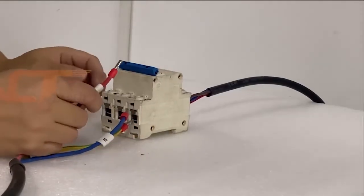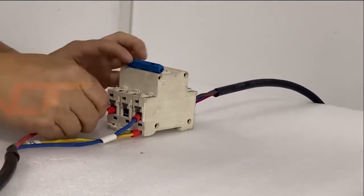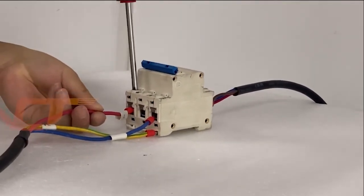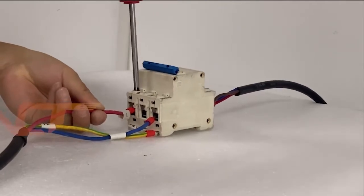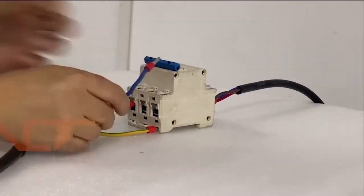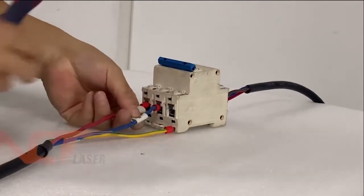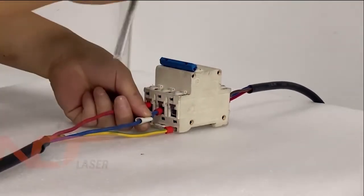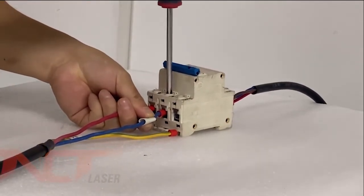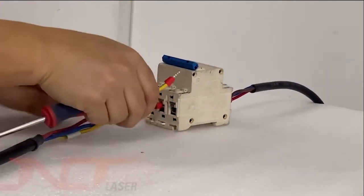Now we have to connect the live wire first, and then connect the neutral wire. The last one to connect is the ground wire.